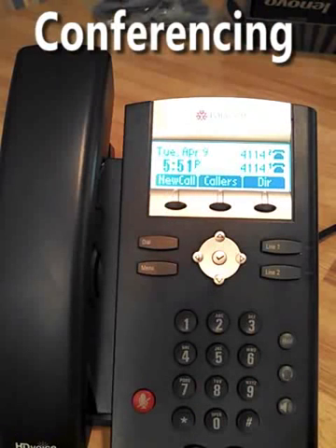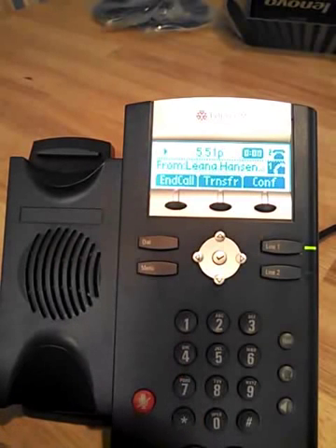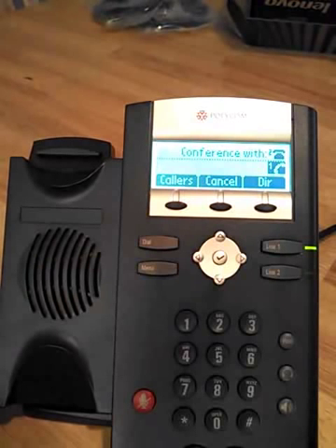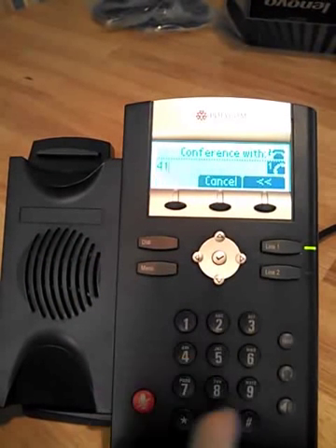For doing a conference call, we'll take another inbound call. Answering by picking up the handset, we're going to hit the conference key. That puts the caller on hold and they start listening to hold music. We'll then dial the extension we want to conference in.